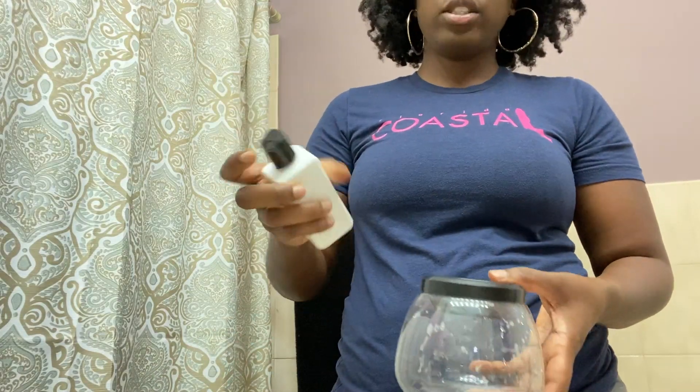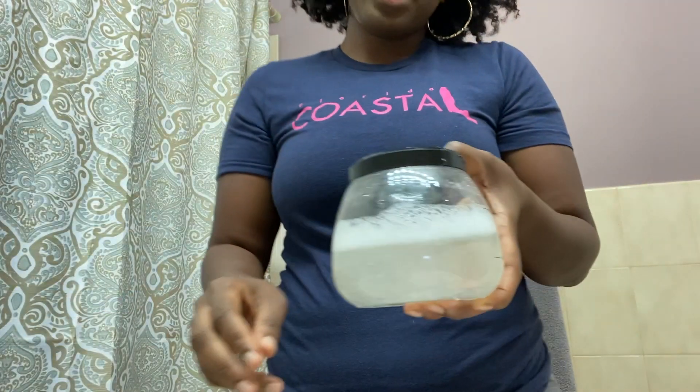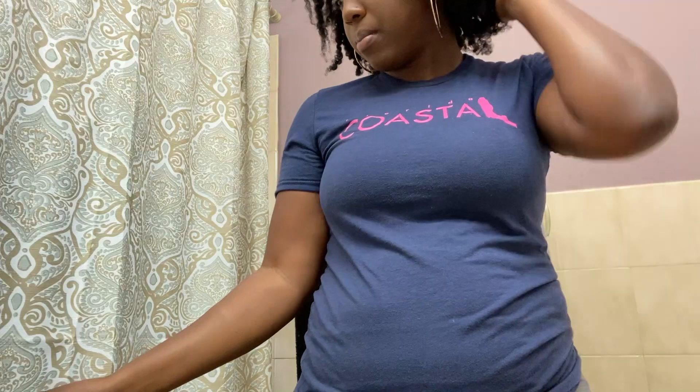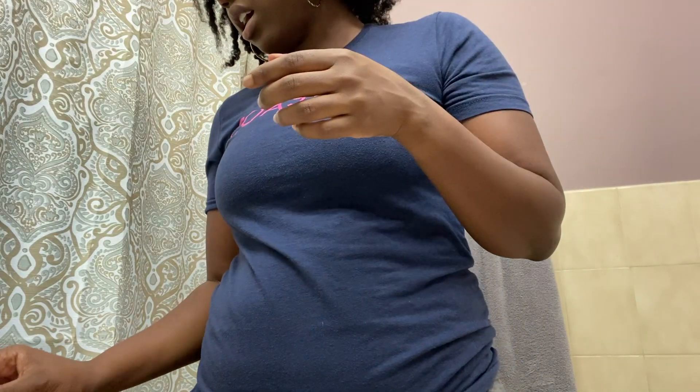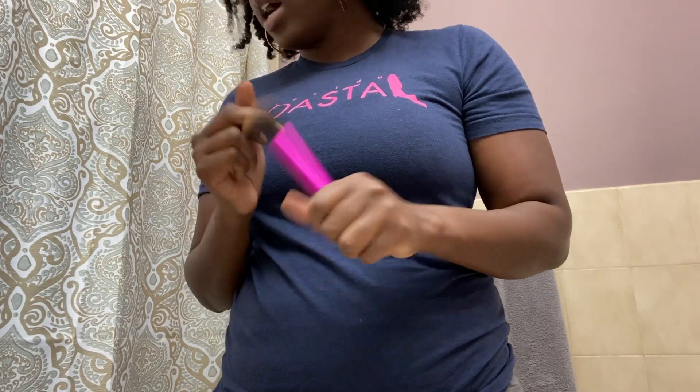Without further ado, we're going to test this product out. I'm going to add soap — about a quarter size — and fill it between the max and minimum lines. I'm going to pick a brush to clean. I'm going to start with my powder brush first.